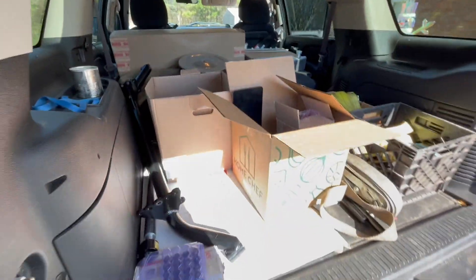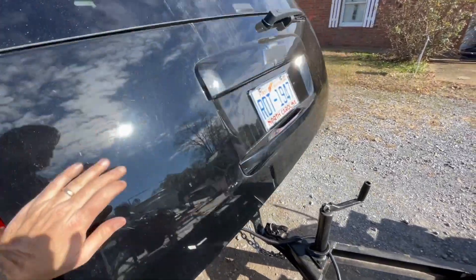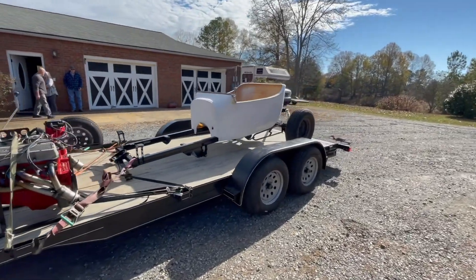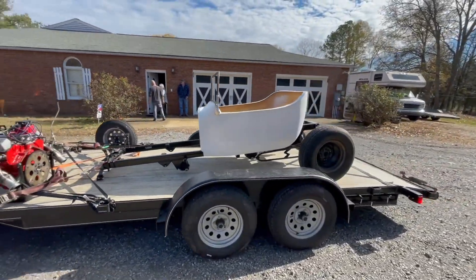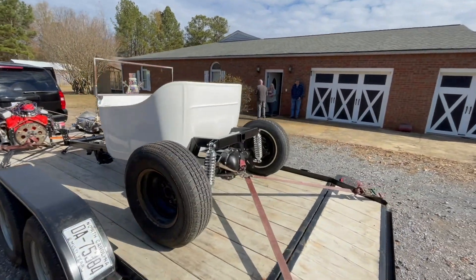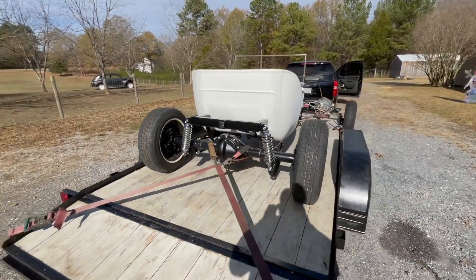I want to thank Tommy for coming through and selling us this. This is gonna be our project T for the Oaks Academy School. I teach science over there, and our kids are into cars, so we're hoping to use this to help promote the hobby and get these kids happy to be at school.